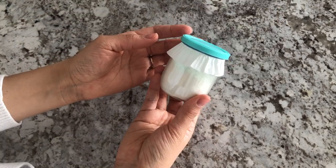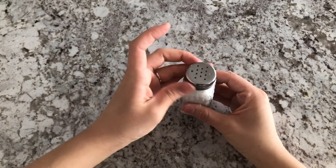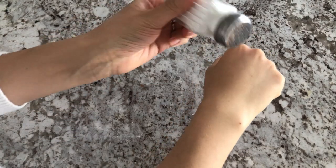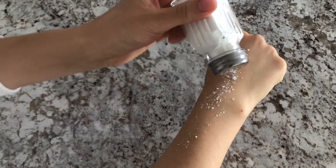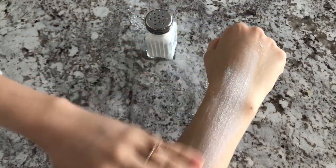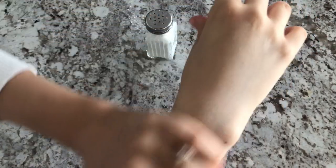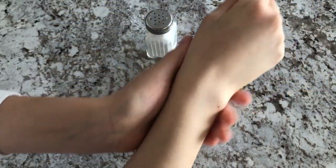Then I went ahead and filled my other store-bought container. Because the salt container has bigger holes, you're obviously going to get a little bit more powder coming out, which is totally fine if you use this for your skin — it still blends in really nicely, you just get more product out. It feels really, really nice — it smells and feels amazing.